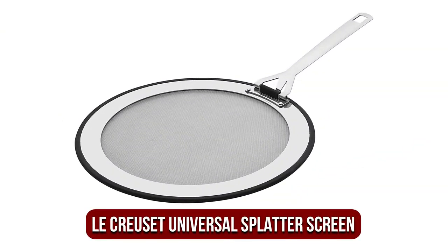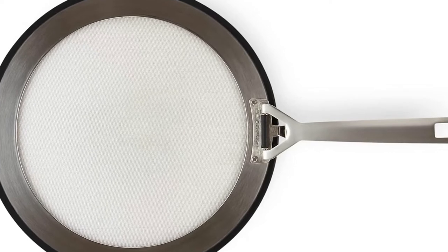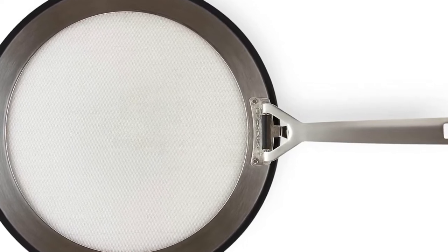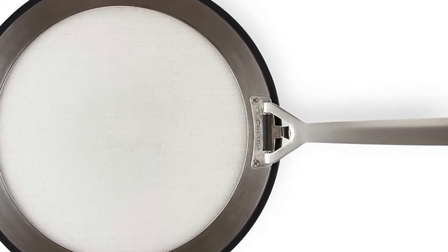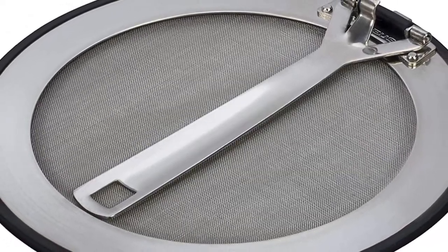At number 3 is the Le Creuset Universal Stainless Steel Splatter Screen. It's adaptable, effective, and has all of the features you'd expect from a grease splatter screen. Say goodbye to the days when your stove and walls were covered with grease, oil, and sauce stains. The Le Creuset Universal Stainless Steel Splatter Guard is clearly more than a suitable option based on its overall design.